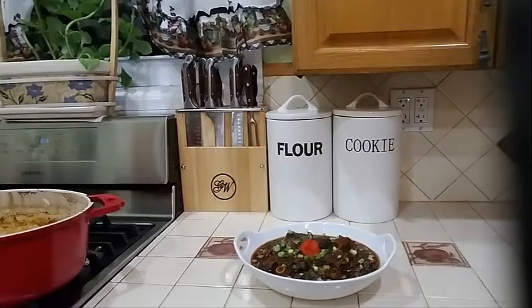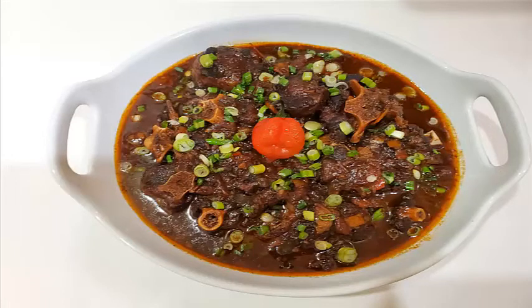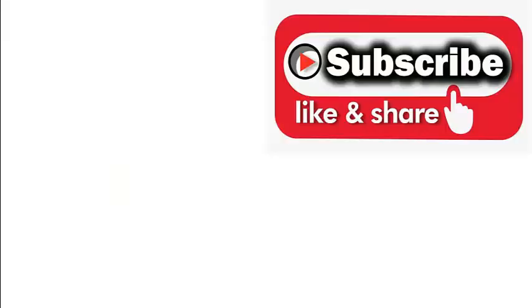If you like this video guys, kindly give it a thumbs up. On the right-hand corner of the screen there's a notification bell — go ahead and click on that so you won't miss any of my videos. Today I brought you a delicious Jamaican style stew oxtail. Thank you for watching, see you in my next video!